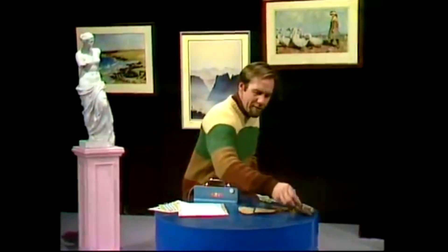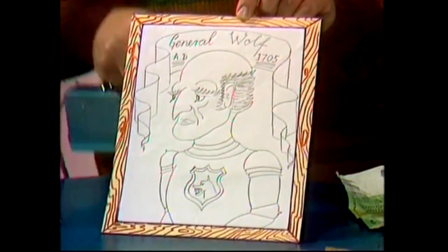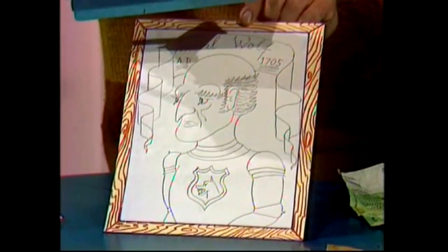Let's take my marvellous 1705 portrait of General Wolf. It's a magnificent drawing — I'm very proud of this one. Hold it up. You can see it's very clean paper, beautifully drawn, but let's see what happens under ultraviolet light.